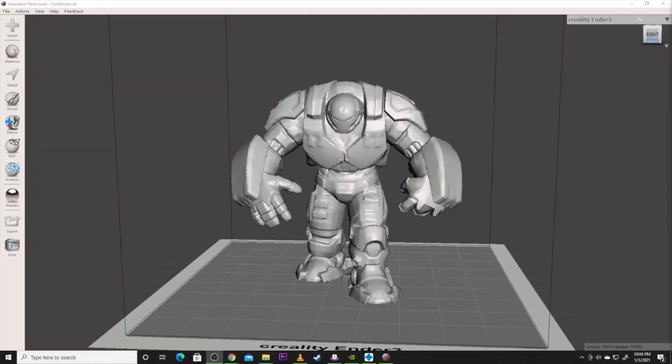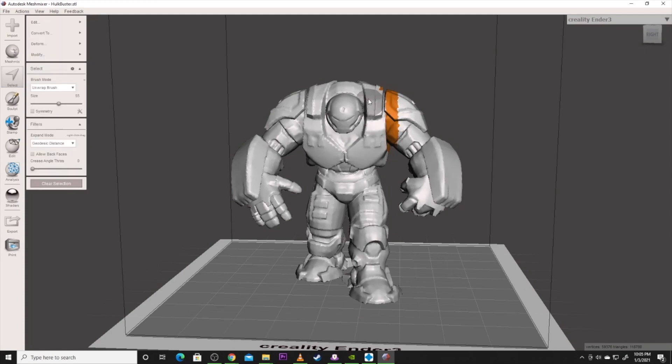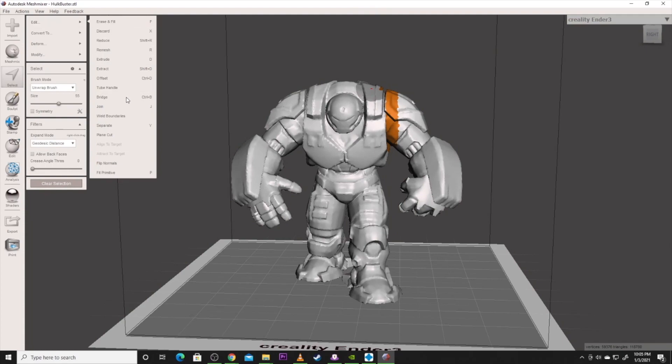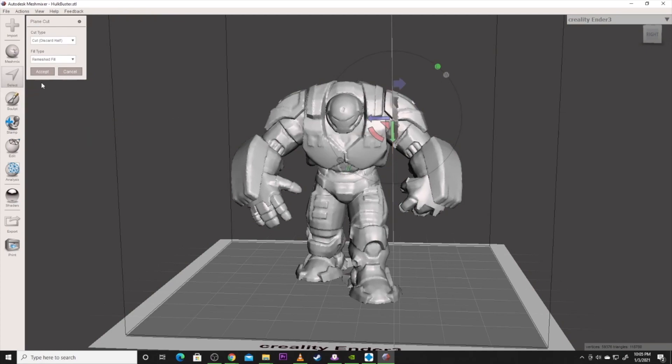We're going to do a more advanced cut. A plane cut through his arm would also take part of his foot, so that won't work for separating the arm. Instead, we're going to go to Select and highlight the area we want to cut. Then go up to Edit and do the Plane Cut, take our line through where we want to cut, make sure Slice Keep Both is selected as your cut type, and hit Accept.